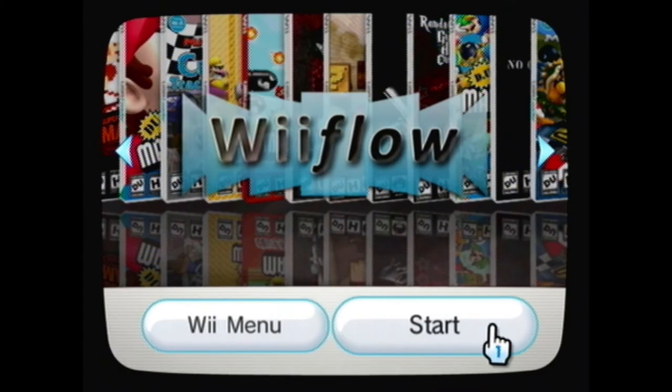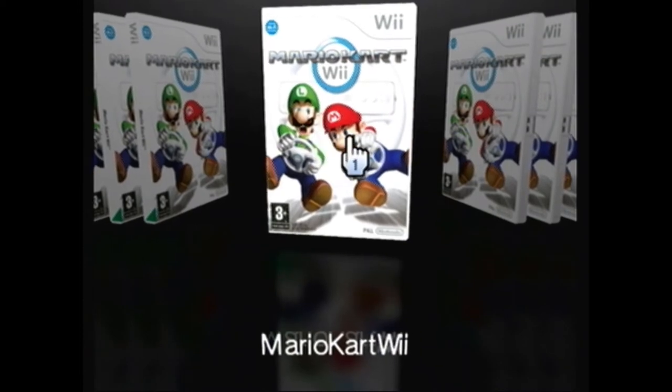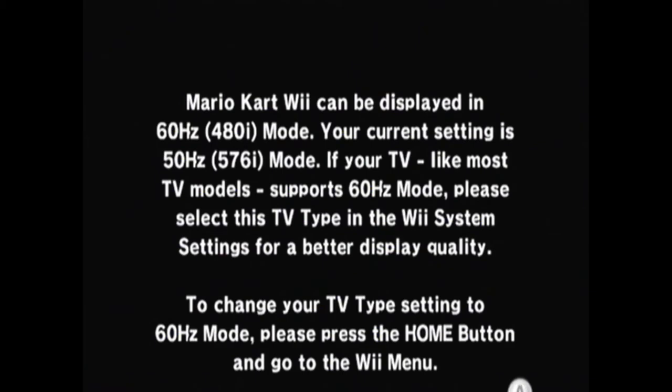Hey kids, Rick here. We're gonna play with Wii Flow one more time. Go ahead and hit the start button — we're gonna let Wii Flow boot up. You're gonna see the cute little flashing going on there, and you might see the LED on the DVD drive flash as well. We've got Mario Kart loaded, and just like that the status bar shoots across. Mario Kart has loaded, telling you not to throw your Wiimote at the screen, and it's giving me a notification that my resolution is not quite what Mario Kart is looking for.